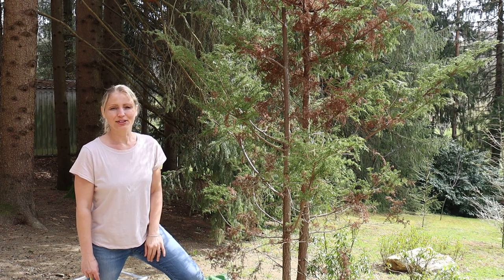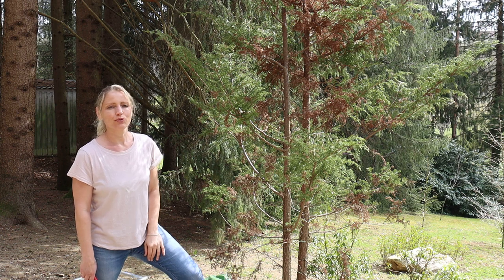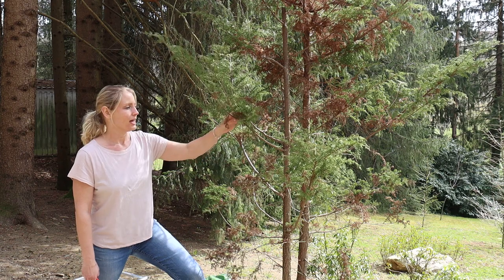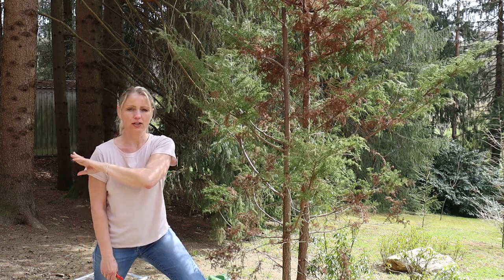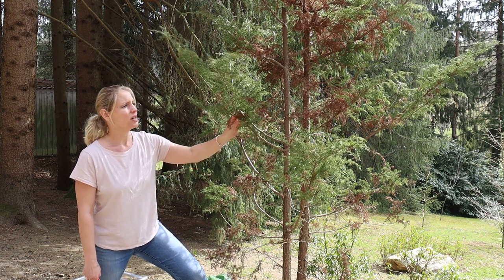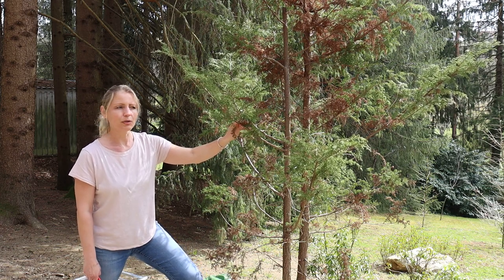Hi everyone and welcome to our Japanese garden escape. I am Theresa and today I will show you how we prune this tree here and how we clean the dead branches out. This tree grows right next to our pathway that leads from our car park on that side to our house. We planted this tree about maybe two years ago. This is an eastern red cedar, also known as red juniper.